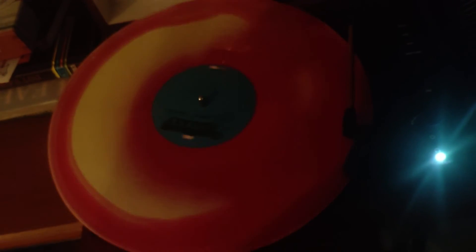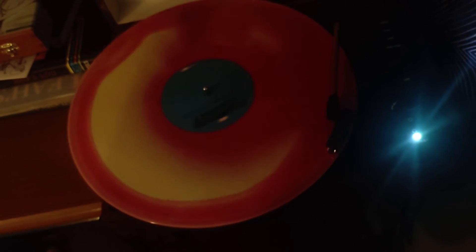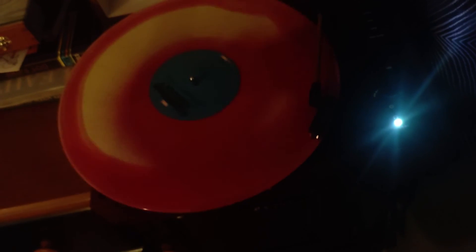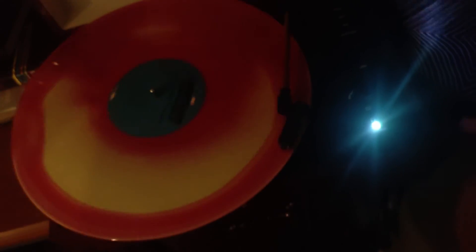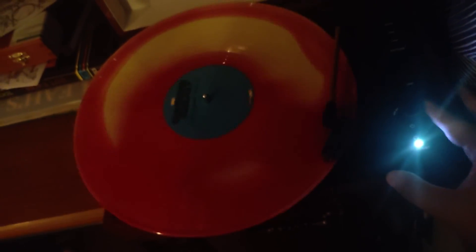Ah, listen to that sound. And there it is. That is the record player in action.